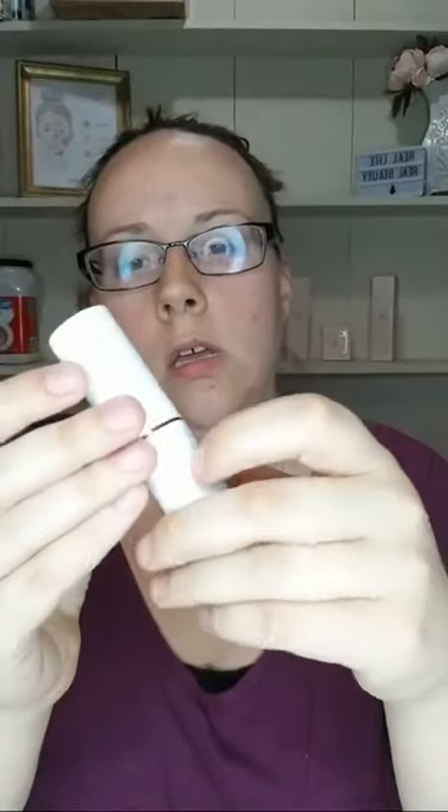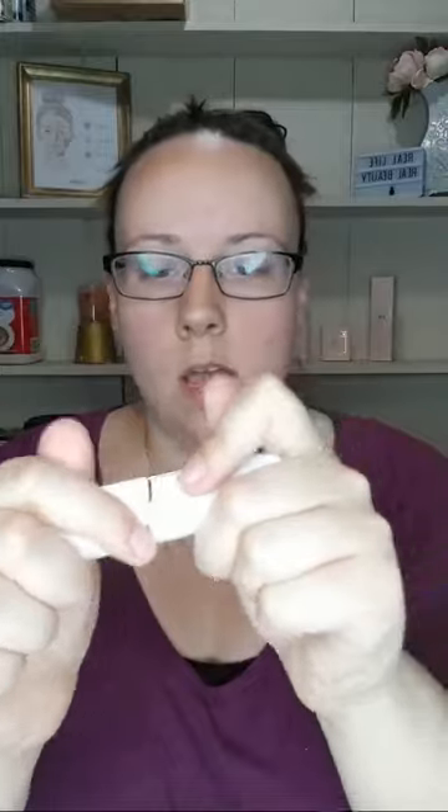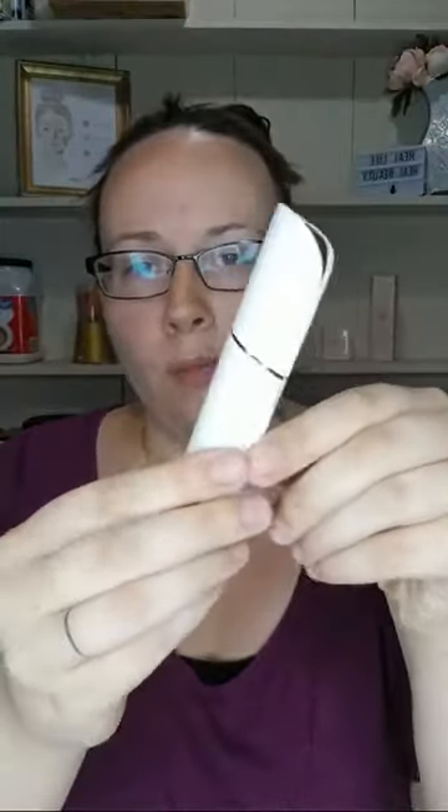So anyways - flawless finish, super awesome, $19.99 on Amazon. I'll post a link when I'm done with this video to the one I got. So yeah, I think this works really good - I'm quite impressed.